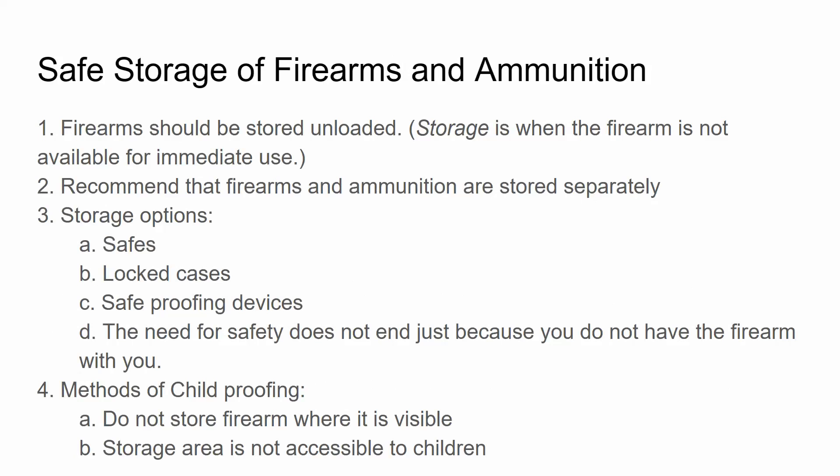Safe storage of firearms and ammunition: firearms should be stored unloaded. Storage is when the firearm is not available for immediate use. Storage is different from staging — if you have a firearm for home defense that is staged, it's still secure but can be stored loaded because that firearm is actually in use, even though you're not actively using it at the time. The recommendation is that firearms and ammunition be stored separately. Storage options include safes, locked cases, and safe-proofing devices. The need for safety does not end just because you don't have the firearm with you.